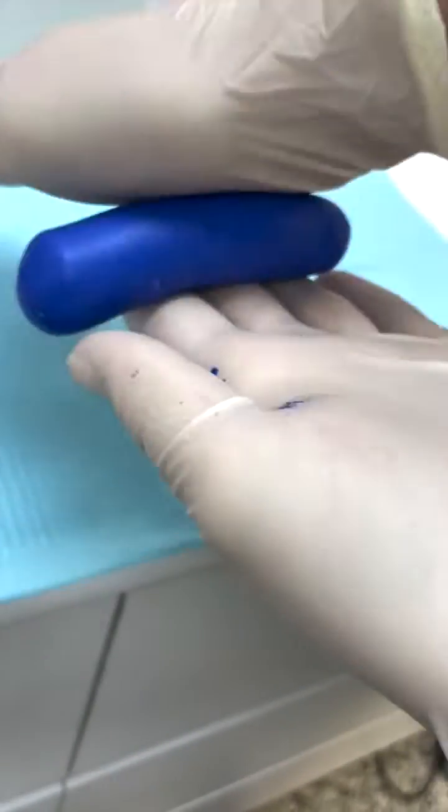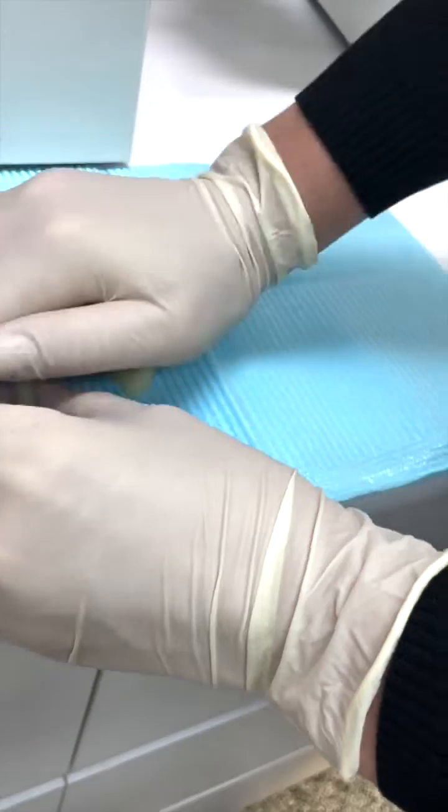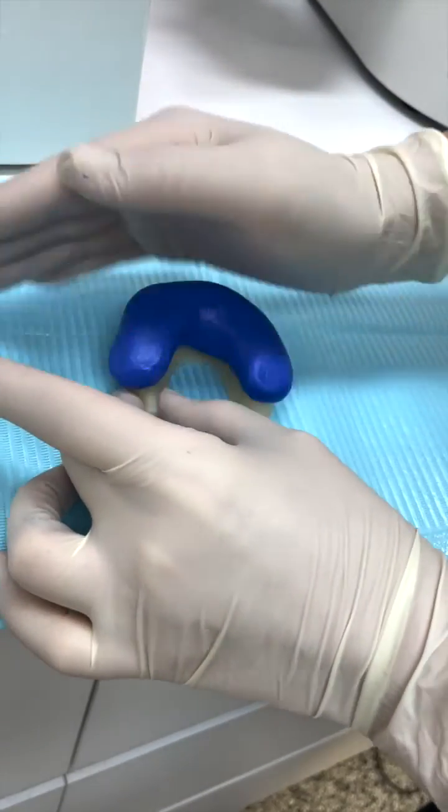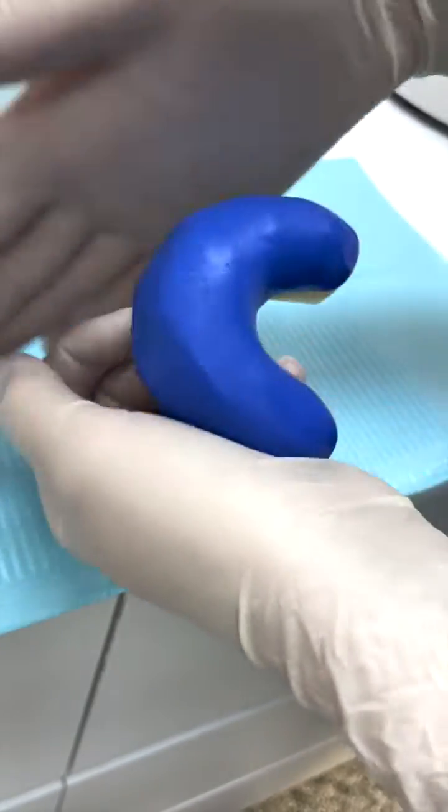A little pro tip: I roll it in a ball to compress any air bubbles out, and then I'll roll it into a sausage and layer it around the arch. You want to compress it down and sort of push it around so that you've got thickness all the way around the teeth and the teeth are completely covered on the buckle surfaces.